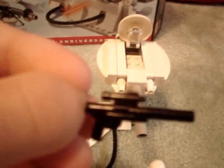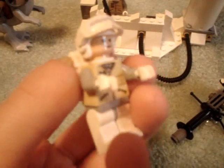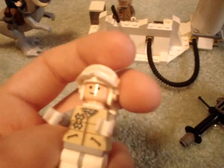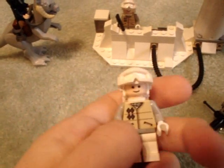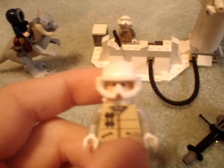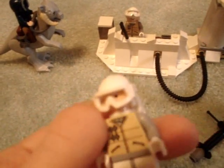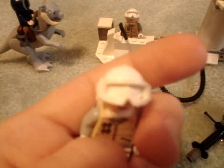Next, you get two rebel troopers. This rebel trooper, as you can see, is sitting inside the turret. He has a blast rifle. I'm not going to show the second one because he's exactly the same. I like the rebel troopers, except I really do not like the smiley faces — they look worse than the other smiley faces. They also have the new goggles, which don't really look that great when they're down, but on the helmet they look cool.